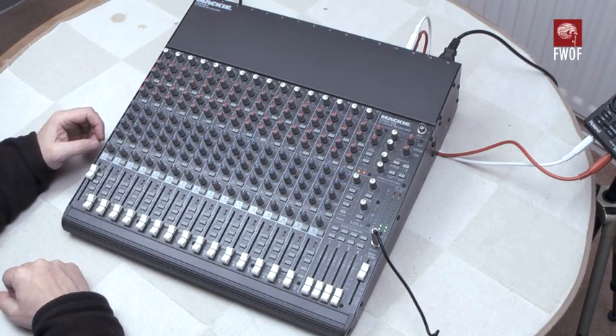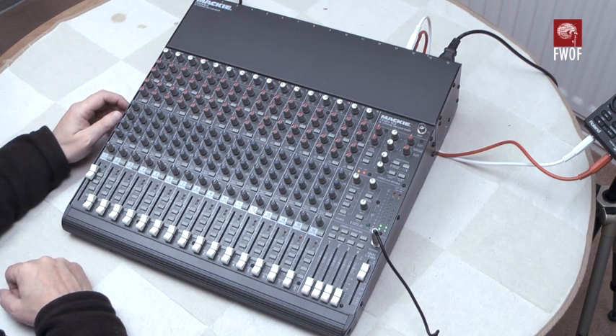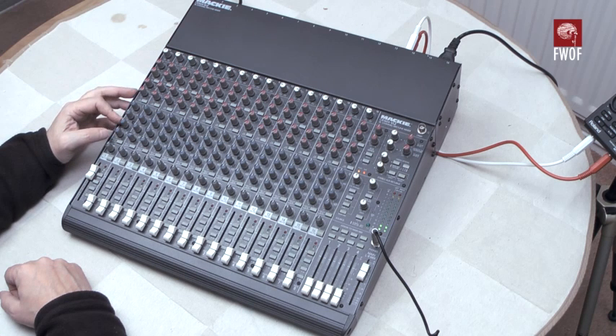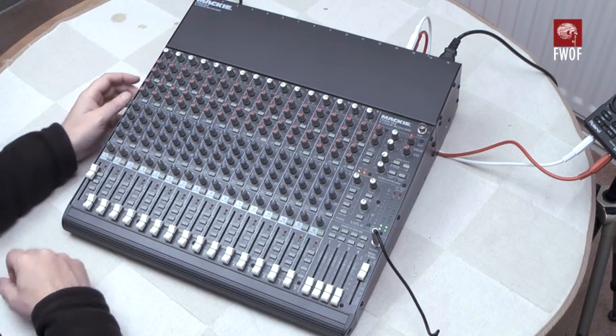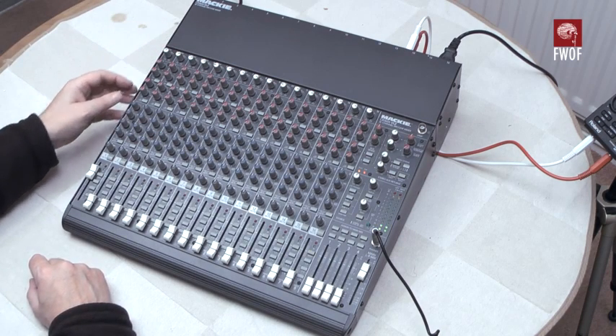What we've got here is the Mackie CR1604VLZ 16-channel mic and line mixer. I've got this thing set up with a microphone plugged into channel 1. Channel 1, funnily enough, is the one channel whose input pot is a bit damaged, but the other ones are absolutely fine, and at least it shows that despite the damage this is working fine.